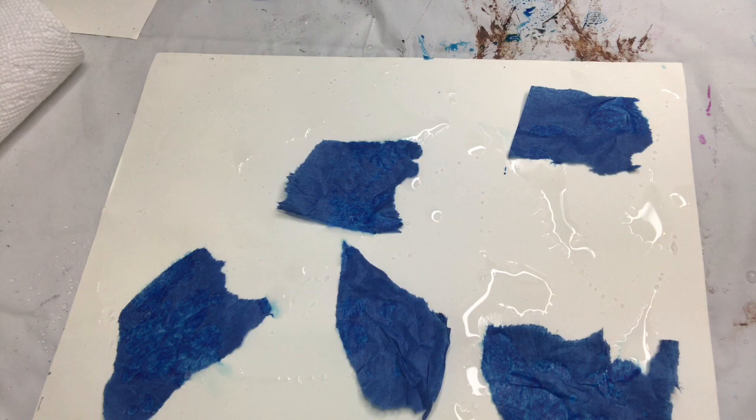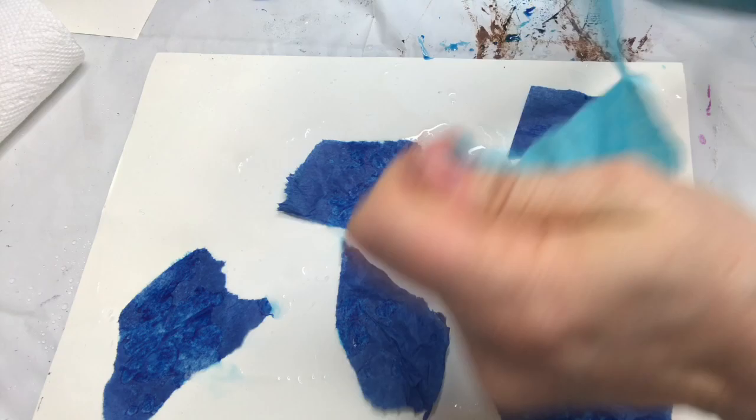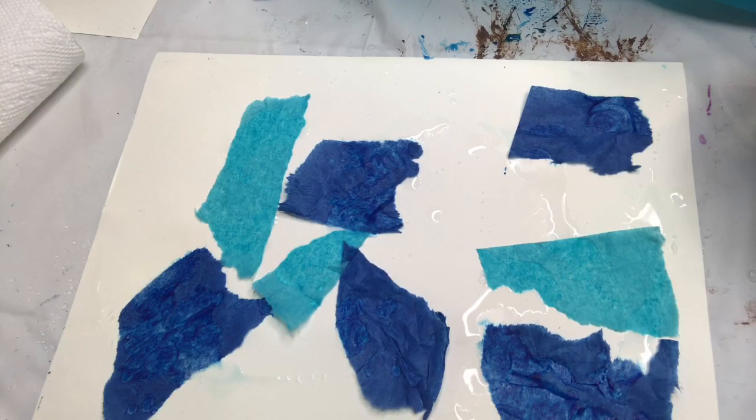Then I'm going to do a lighter blue. If you've watched any of my other videos, you know that I like to use a range of darks and lights for interest. You can see it's already starting to bleed on the paper.